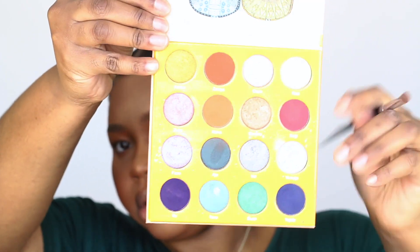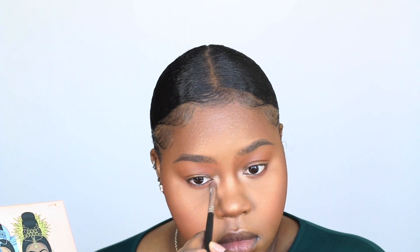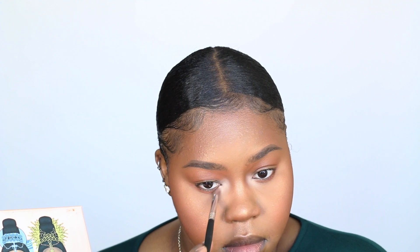For my brows, I wanted to go for a natural bushy boy brow, so I'm not going to outline it with any concealer — just going to fill them in with a pencil and go on about the rest of the look. This is my signature highlight baby doll inner corner eye look. I always go in with a white eyeshadow and put it in the inner corners of my eyes because it opens my eyes up so much. People are always asking me what I do, and that's it.